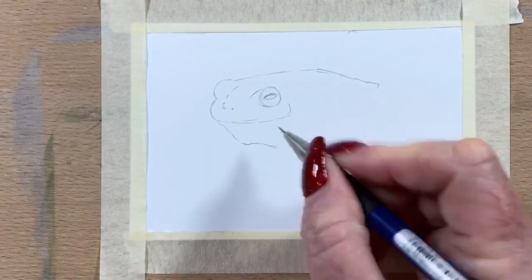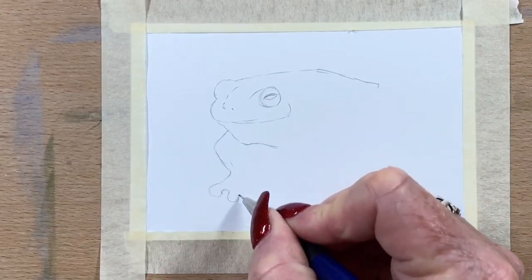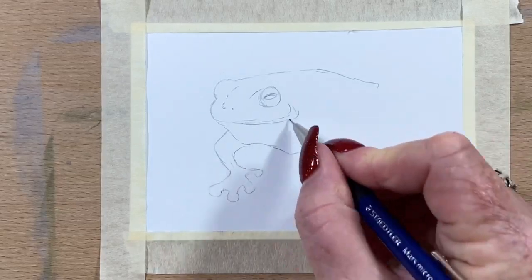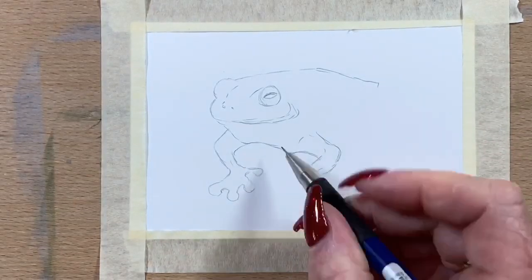These guys are absolutely gorgeous. The colors are so vibrant and amazing, and I thought it would be fun to try — and yeah, it was fun to try and draw these little guys.